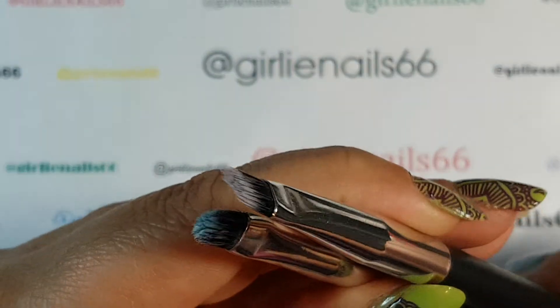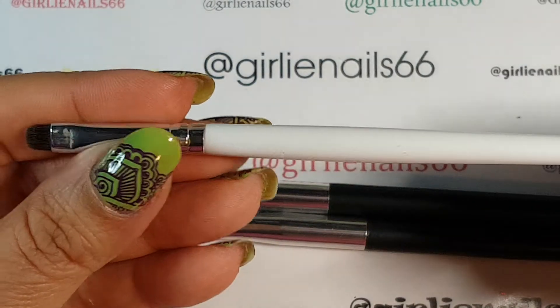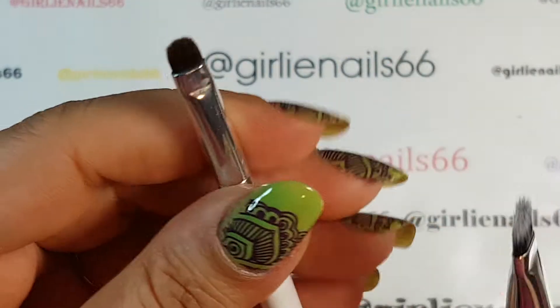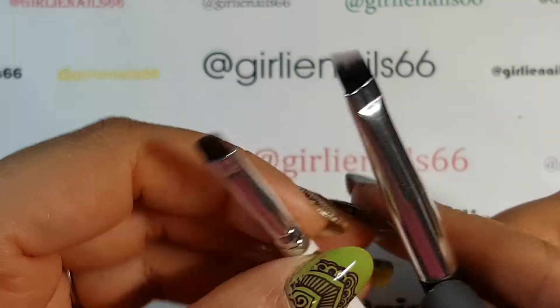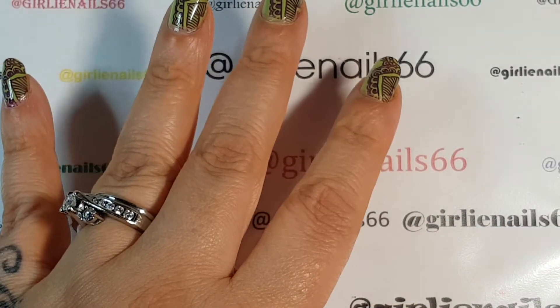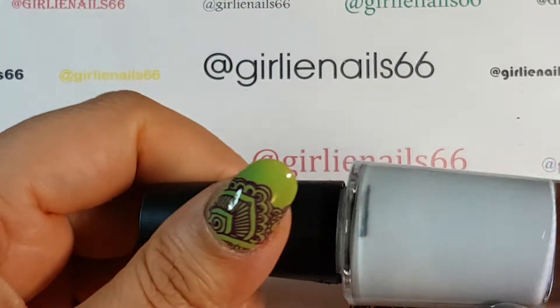Then I had a girlfriend send me this elf concealer brush and look how tiny it is compared to the others. I think this one has become my new favorite - I really like that one. That is my next item that I love.